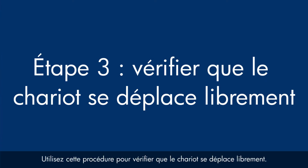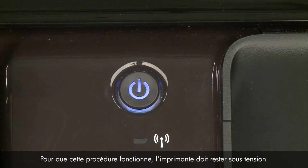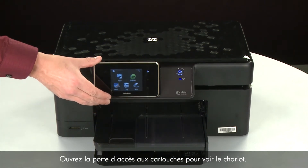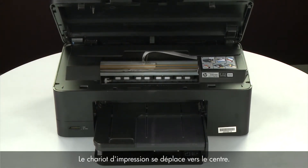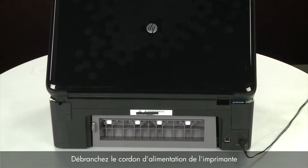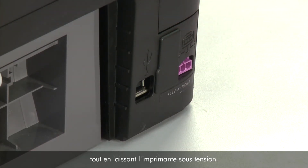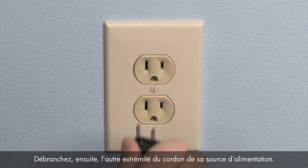Use the following steps to make sure the carriage can move freely. The printer must still be powered on for these steps to work. Open the cartridge access door so that you can view the carriage — it will move to the center of the printer. Turn to the back. While the printer is still powered on, disconnect the power cord from the printer, then disconnect the other end from its power source.